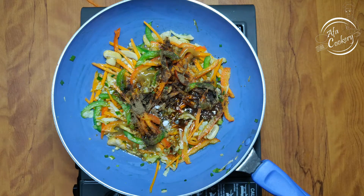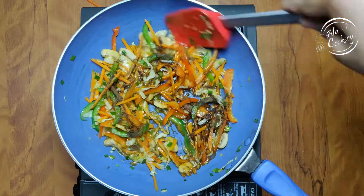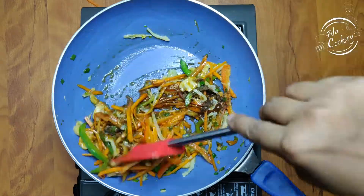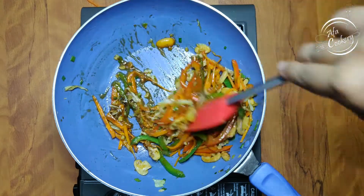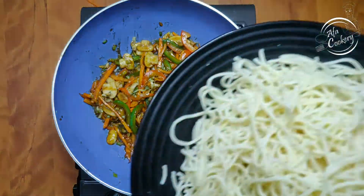Add the white noodles. We have to make the noodles a little bit more. We will cut the noodles in and mix them in.